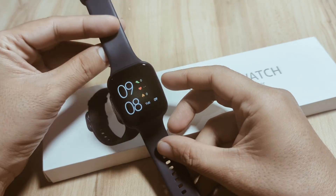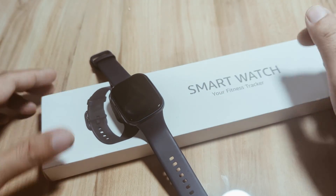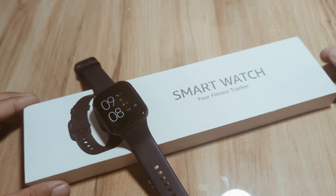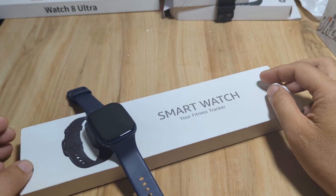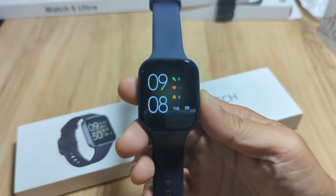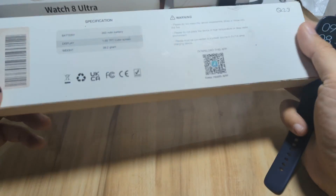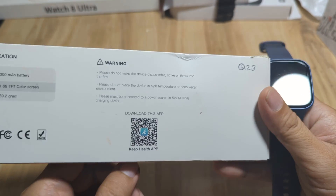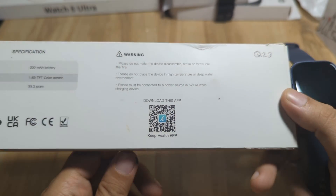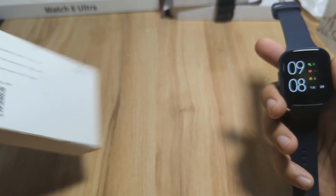If you have any questions regarding the video demo or the installation of the support app, just drop a comment below and we'll try to answer your queries. Let's start and pair this wearable on our iPhone. On the box, it is stated that the smartwatch is using the Keep Health application, available on iOS and Android platforms.